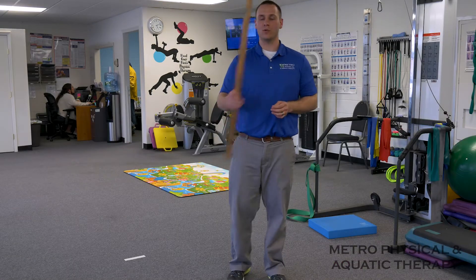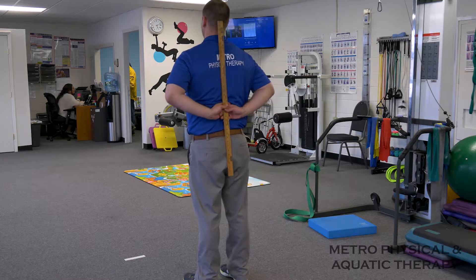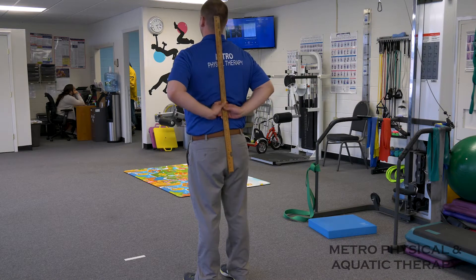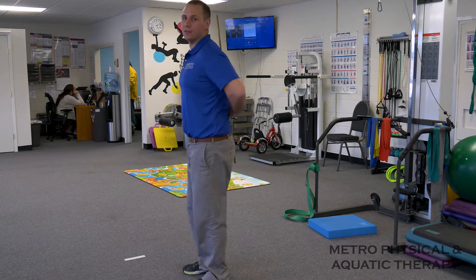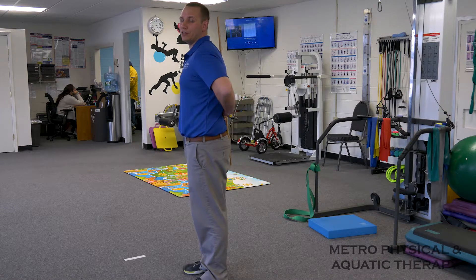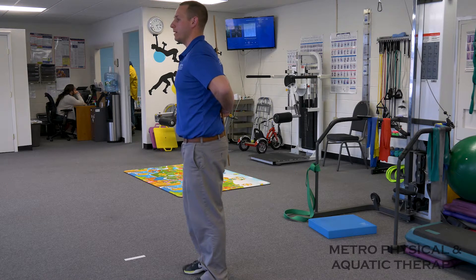What you're going to start with is the ruler. The ruler is going to go behind your back — it's going to stay against your thoracic spine, so your upper back, and your sacrum, or your lower back. What we're going to do is maintain this neutral spine, so you want to have just enough space behind this ruler for your fingers to fit.